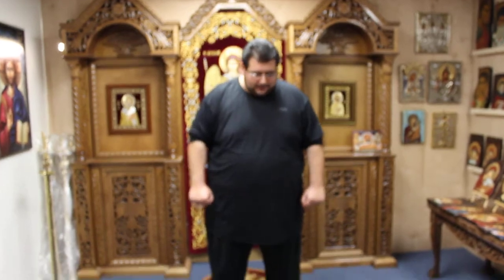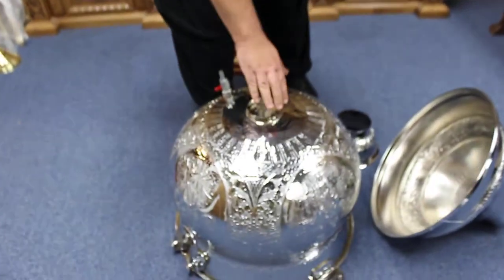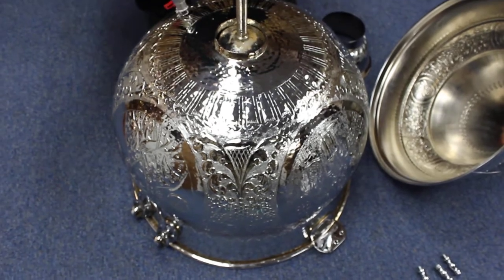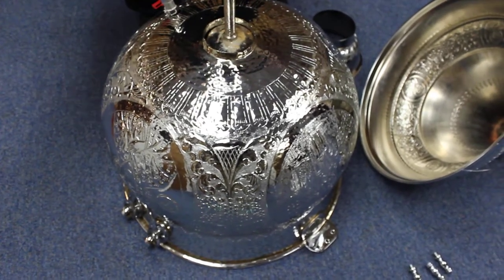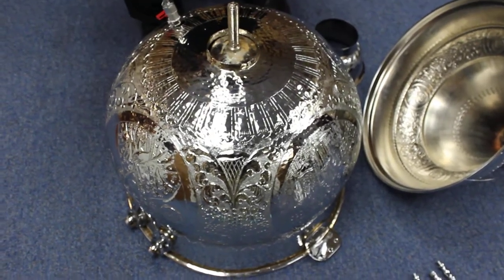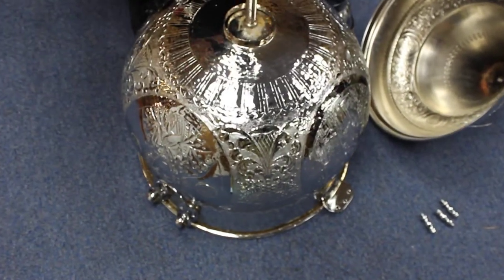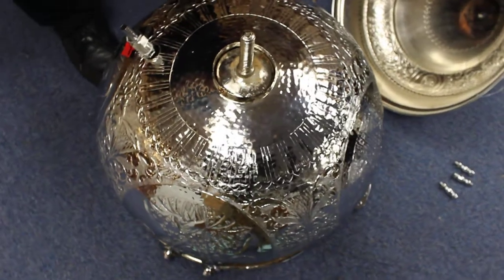Hello, this is Neil and I'm going to show you how to put together a baptismal font. First, take the large piece of the font and make sure you put it flat. It's great if the surface is a carpet or just a soft surface — you could use plastic if you don't have access to a carpet.